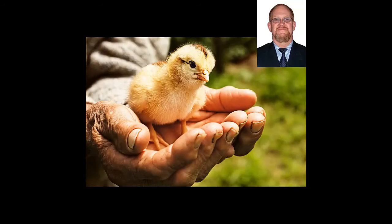Welcome to Learn How to Make Home-Made Incubators for Chickens and Poultry. My name is Philip Fuljun and I'll be your teacher for this course. Yes, that's a picture of me — the one in the right-hand top corner, not the one in the hand.